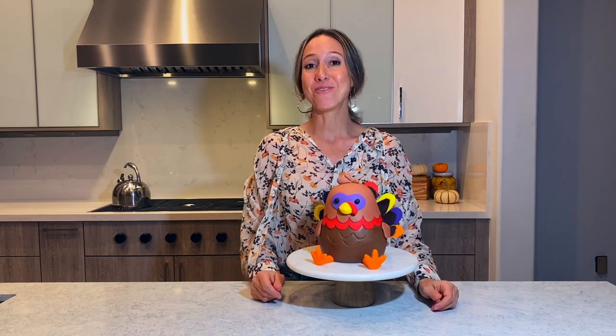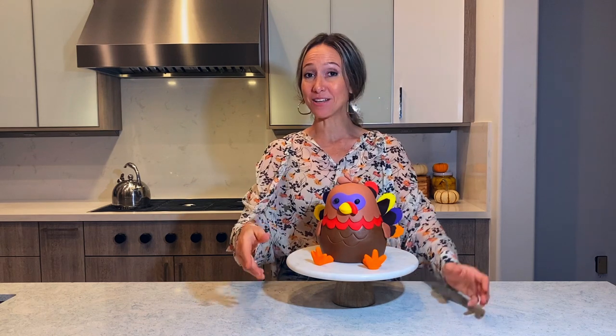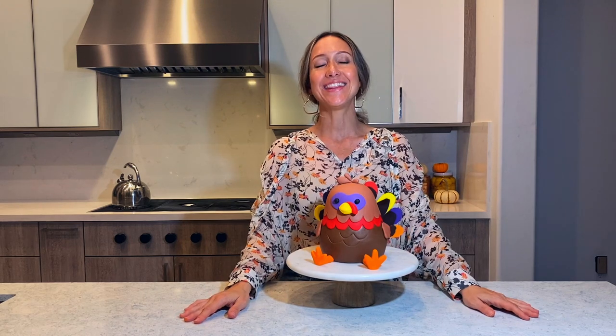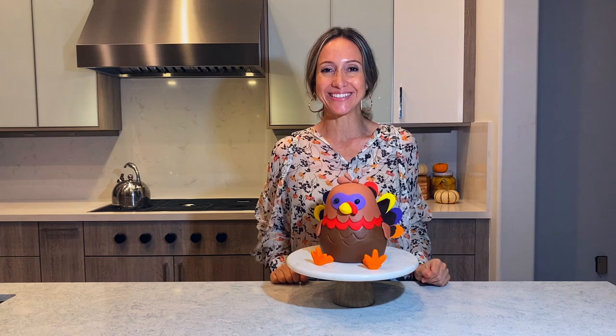So I hope you guys give it a try. I hope you guys like my video and don't forget to hit the thumbs up. And if you haven't done so yet, please subscribe to my channel and don't forget to share my video with whoever you think would like it. Thank you guys so much for watching. I will see you guys again next week. Bye!